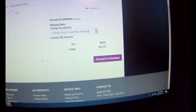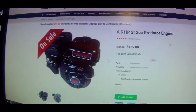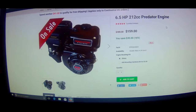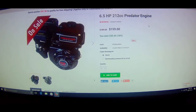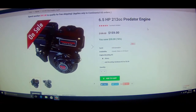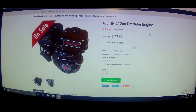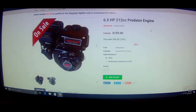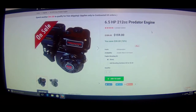My other choices are either get the Predator 212 — the same one I have — from Go Power Sports for $159 to $160 plus shipping and border duties, which is gonna cost me about $220 to $240. By the time you convert it to Canadian money, it's gonna be like $250 at least.